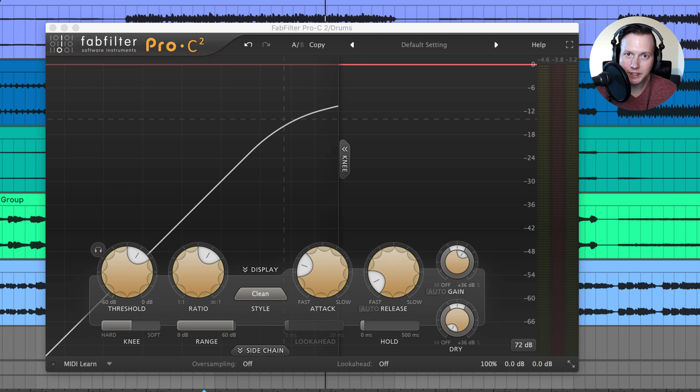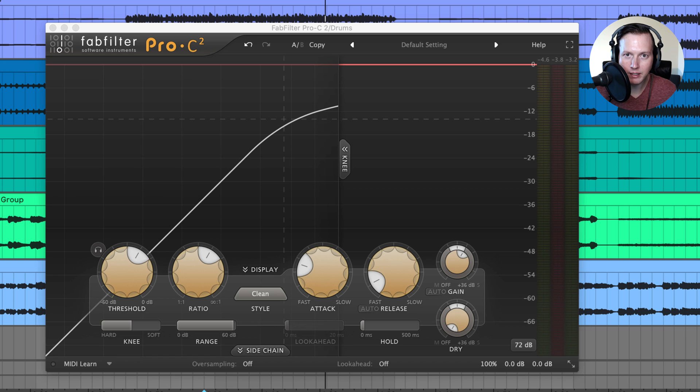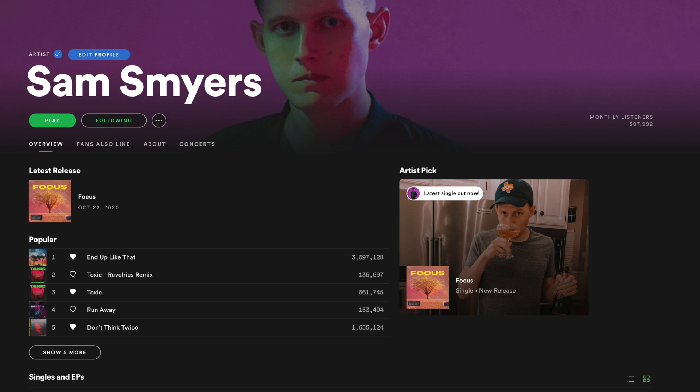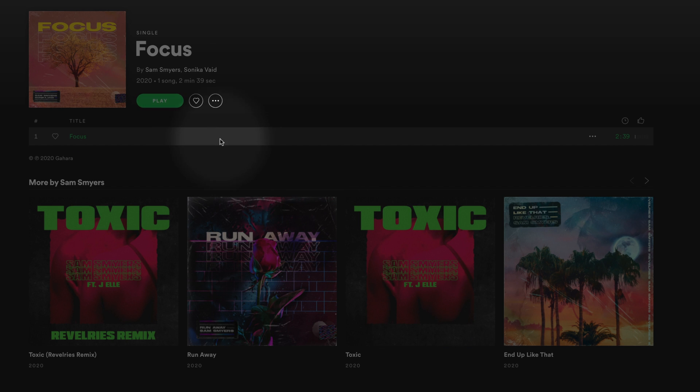So if you enjoy this video, please go ahead and like the video and subscribe to my channel, because that will help you stay updated with future videos I put out to help you with your music production. The song we are going to use as we test out the plugin is my song 'Focus,' which is out now and you can check it out on Spotify.